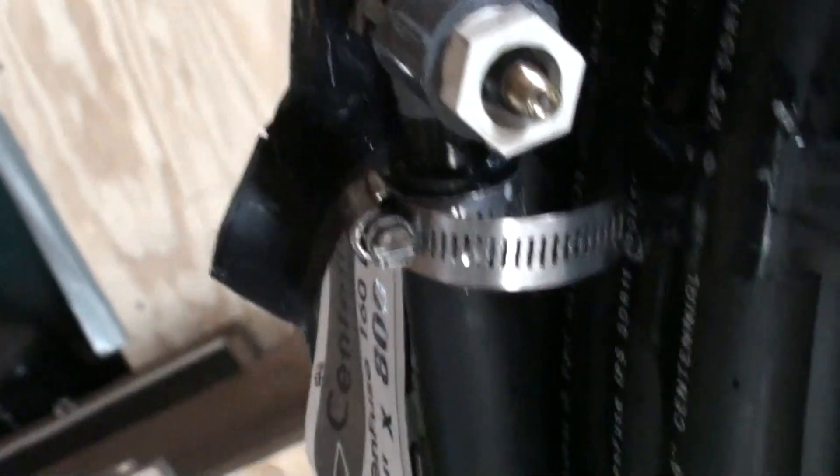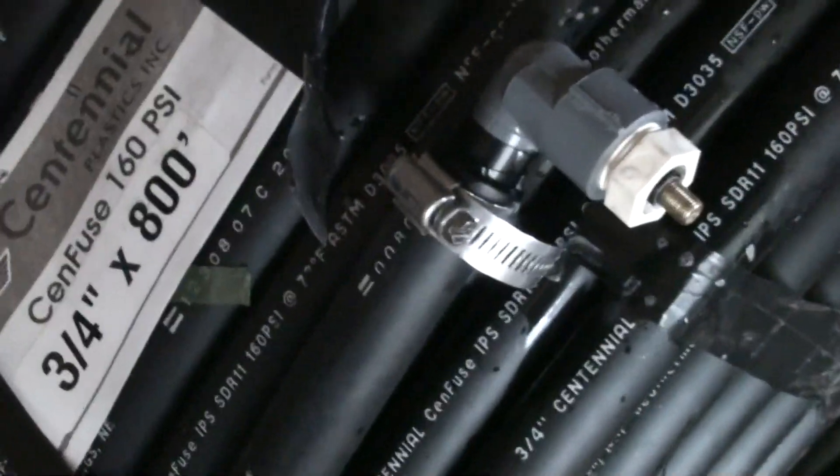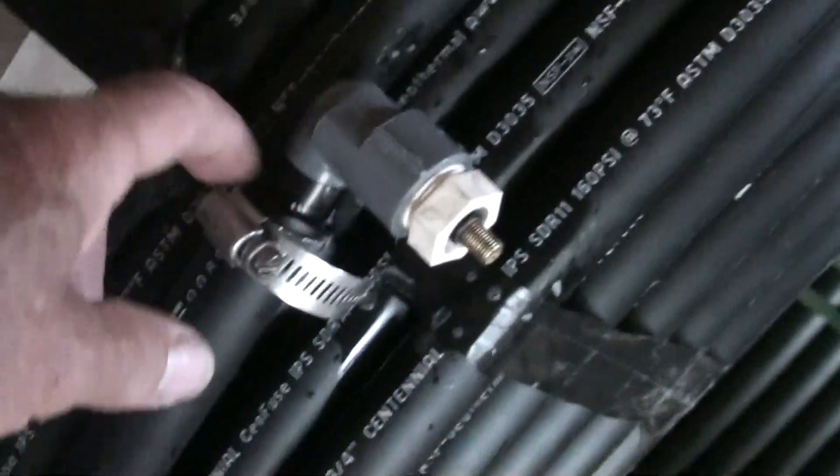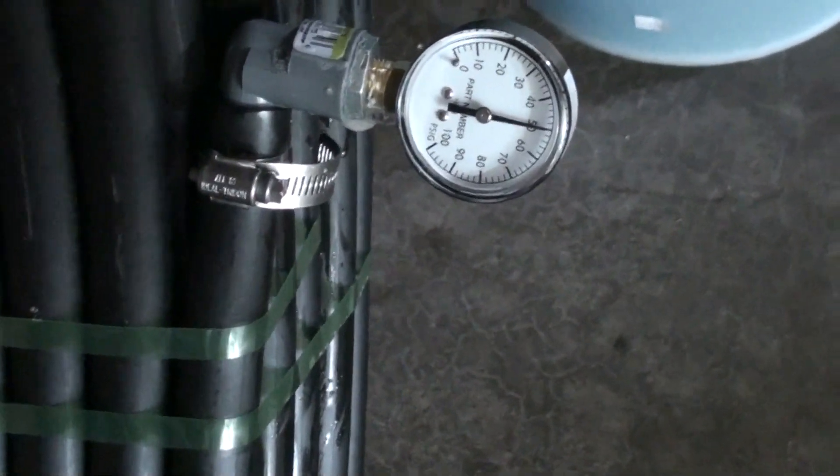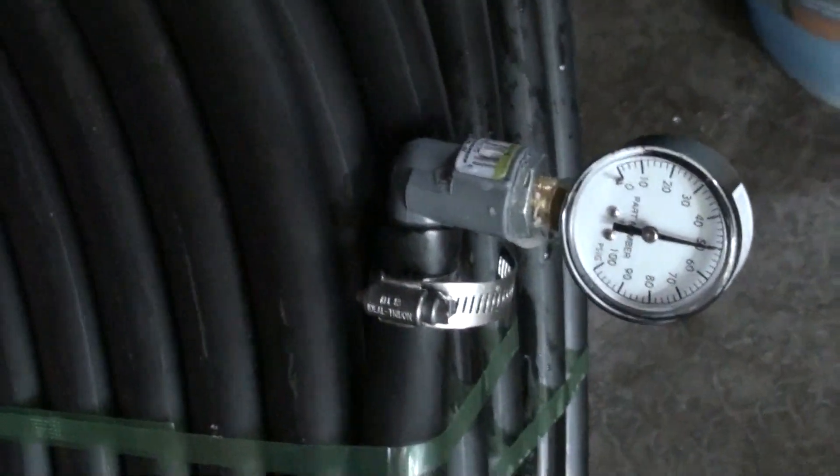I just have a valve stem screwed in there on the cell fitting, and then I put a little bit of electrical tape there to help it seal when I clamped it. This one sealed good, and then I got a water pressure gauge and screwed that into a fitting and screwed that into another.